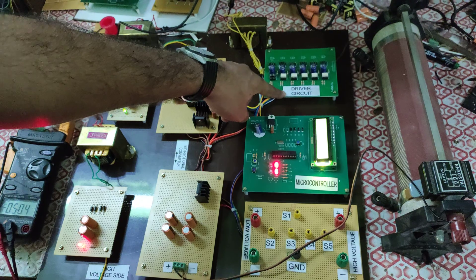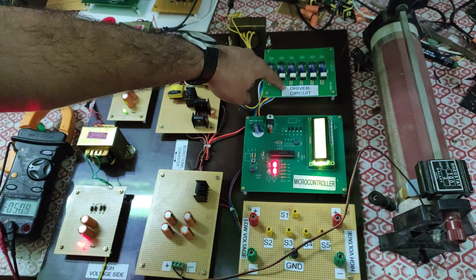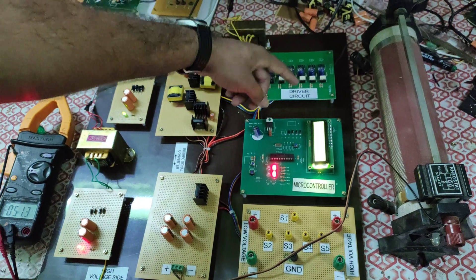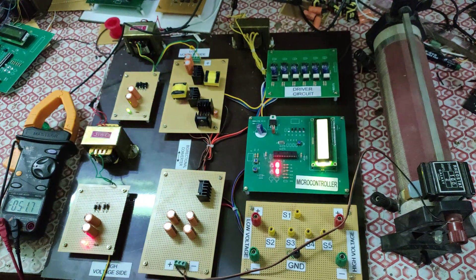So what we have done is use a driver circuit — you can see it here. It takes the PWM pulses from the microcontroller, amplifies them, and uses them to drive the MOSFETs in the converter.